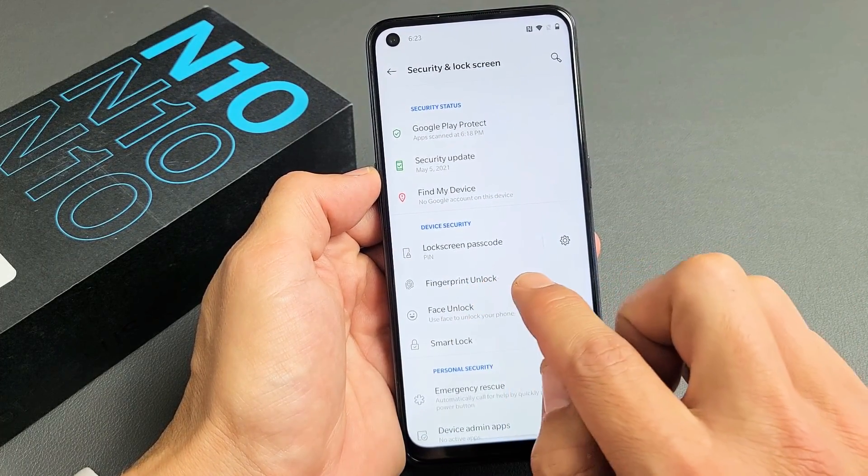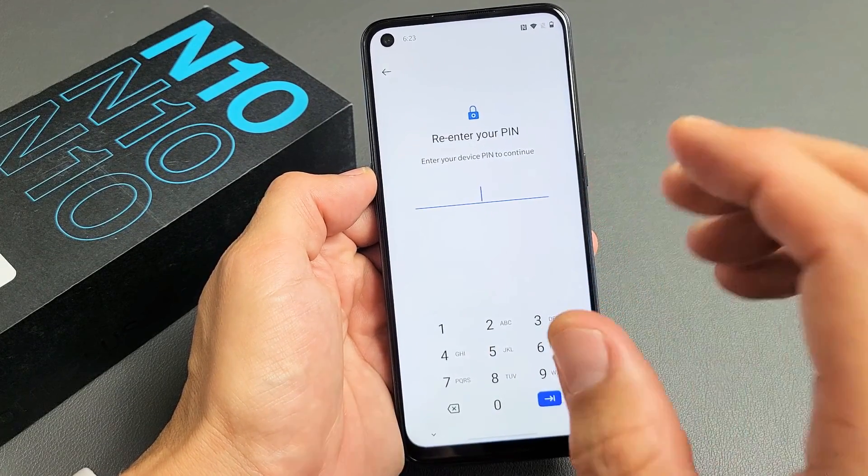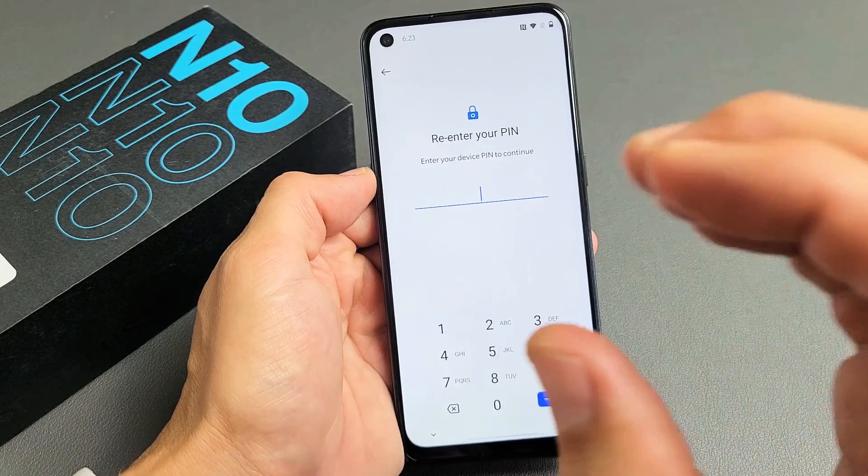Now from here you'll see Fingerprint Unlock — go ahead and tap on that. Then put in your pin. If you didn't make a pin already, it's going to ask you to make one first.